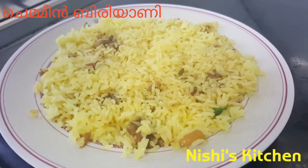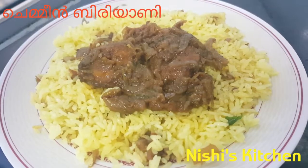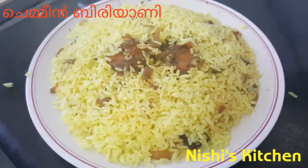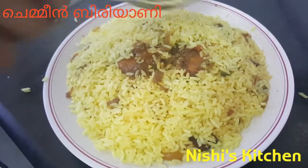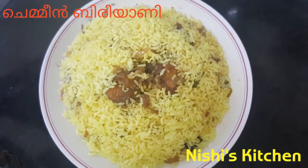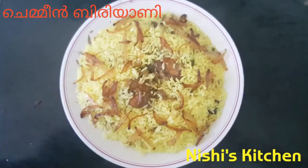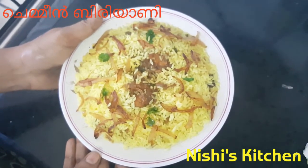I am going to make my holes in the middle and add a little bit of rice, add a little bubble, add a little bit more rice. Jemmean Piriyani is ready. Thank you.